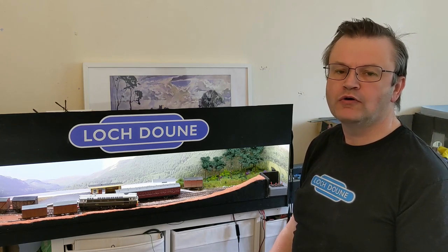Hello and welcome to Messing About with Models with me, John. Today we'll be looking at stopping trains falling off the end of the layout, or more prosaically, how to fit a buffer stop.